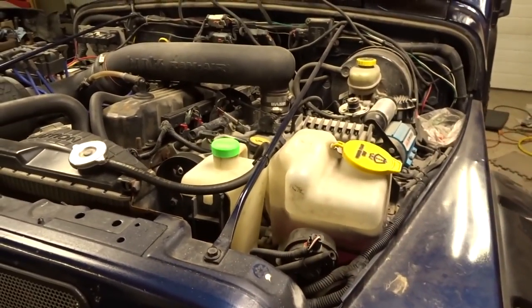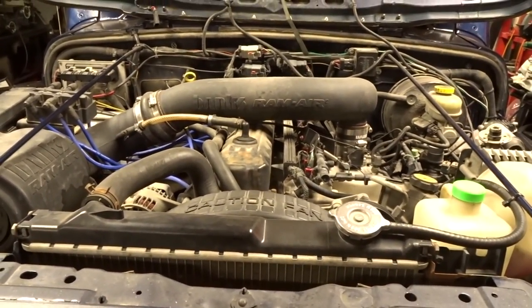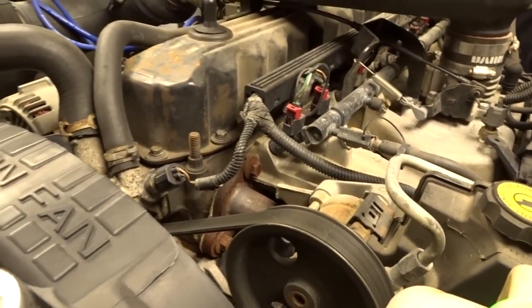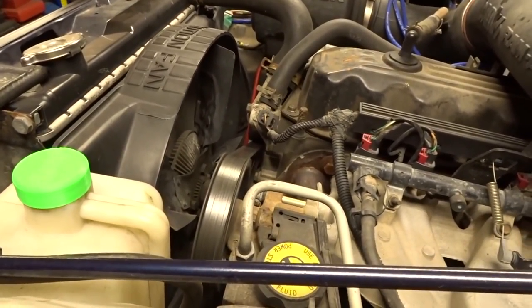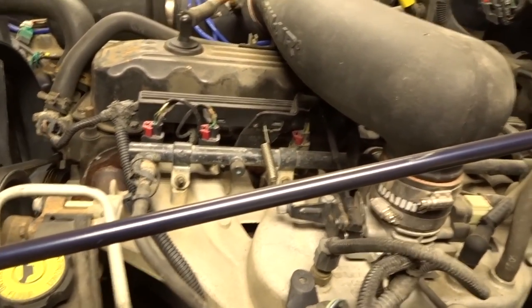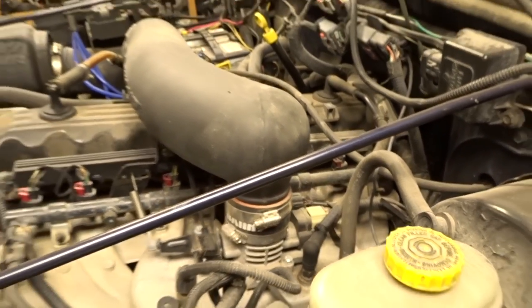We're going to start off by stripping the top half of the motor — got to change that gasket. And once everything's removed, we'll do another leak down test. I want to confirm some things because cylinder number five, according to the board, is the one that's low compression. So I want to see during the leak down test where it's coming out of.